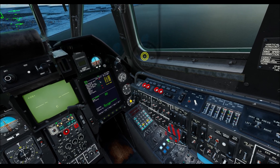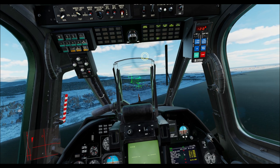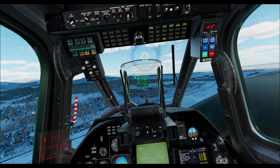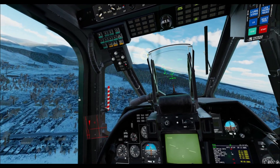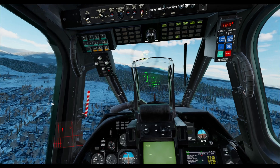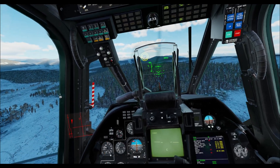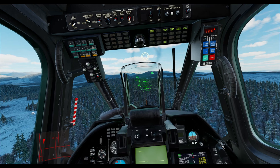Disabling the flight director makes the aircraft rigidly adhere to whatever we apply with our trim. So if I try and move the aircraft with flight director turned off, I am fighting the aircraft something awful, and when I let go it's going to try and bring us back to exactly how we were. I cannot stress this enough — do not fight the aircraft or you will have an extremely bad time flying this.